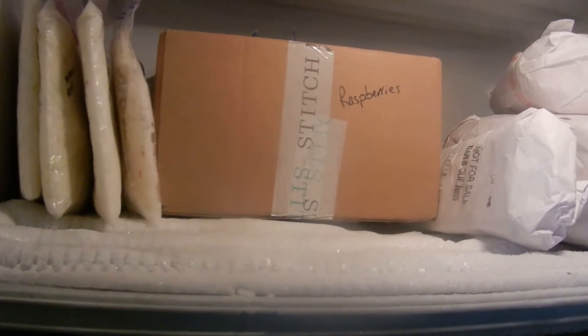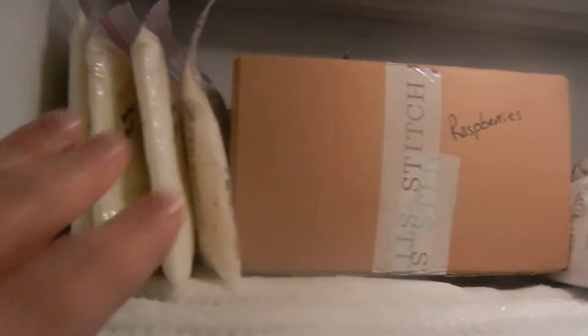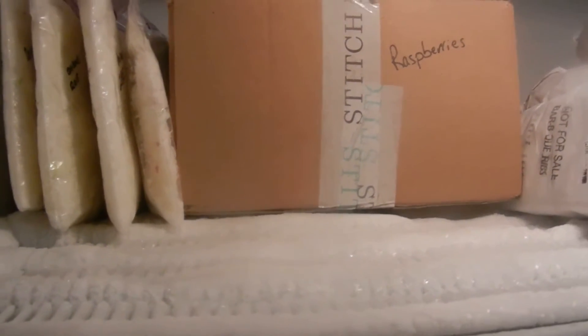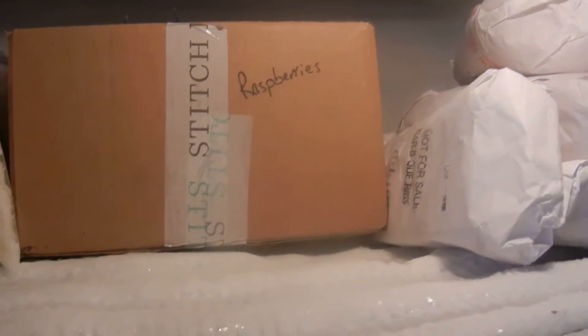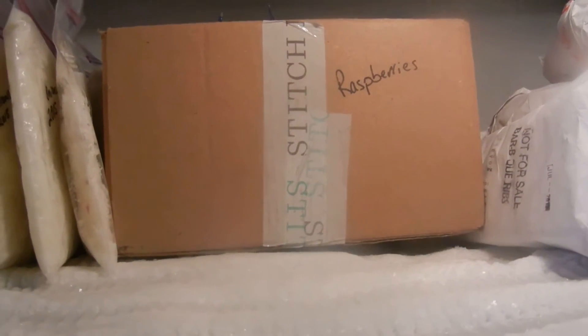Unfortunately, I didn't think to do a before shot. I use a lot of freezer bags and I find that they just slide all over. So I grabbed some of my Stitch Fix boxes, Amazon boxes, a Mary Kay box, and a shoe box, and that's what I'm putting the bags in.